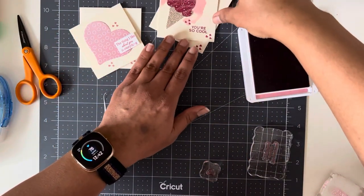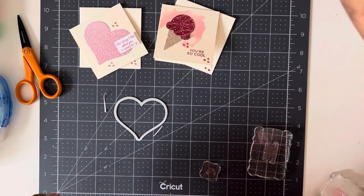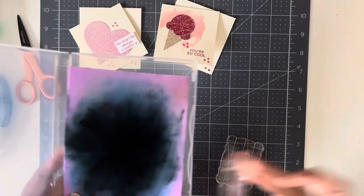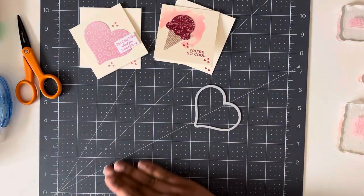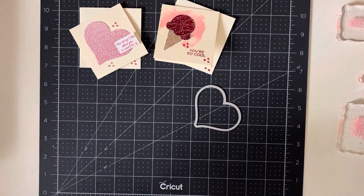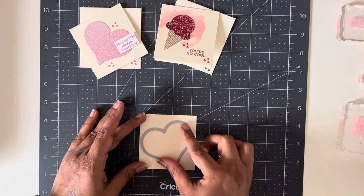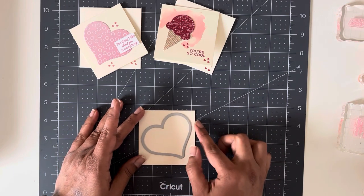The last one we're going to do is going to be a watercolor heart. I'm just going to clean off my stamps again. If you don't have one of these I highly recommend them. I'm going to move things to the side and grab my last card base. This one's going to be super easy. You're going to put the heart on however you want — I think I'll do it this way, just like this.